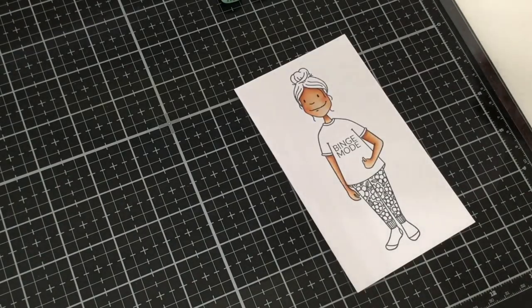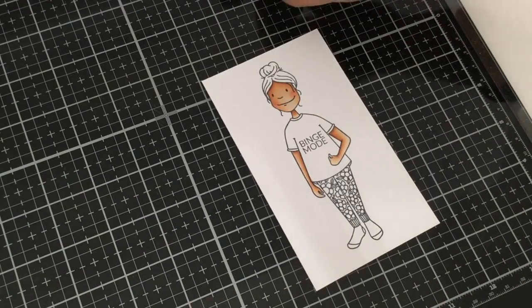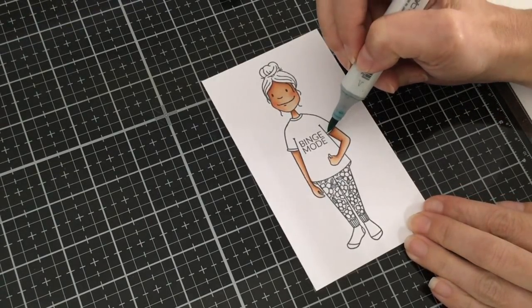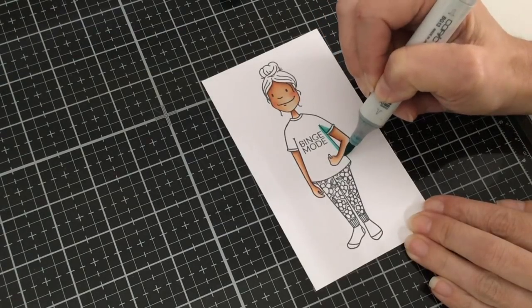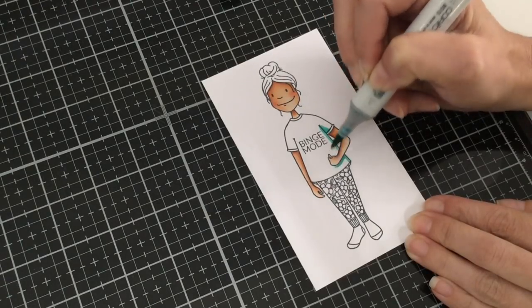So we're going to go ahead and start coloring her pajamas. I'm going to be coloring her shirt a blue-green color, so we're using BG13, BG11, and BG10. I'm starting with my BG13 and adding color where the shadowed areas are going to be — right underneath her arm and along the side of her body so it looks like her shirt is wrapping around her, and underneath her arm on the shirt.